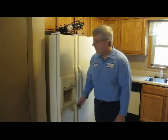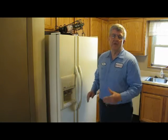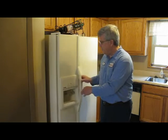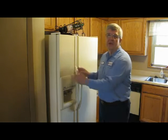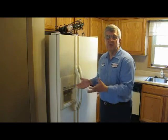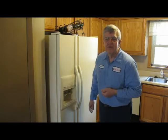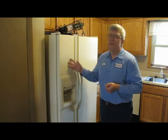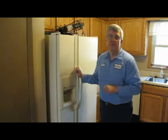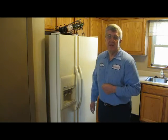The next is the side-by-side, which we have right here. Its biggest drawback is that, although you think you'd have more freezer space, if you look at the door here, it isn't very wide — in fact, the usable space on the inside is even less. So if you want to put a frozen turkey or a frozen pizza in your freezer, you may find it doesn't fit. Also, the ice maker takes up quite a bit of space. The biggest advantage is that you get water and ice in the door.